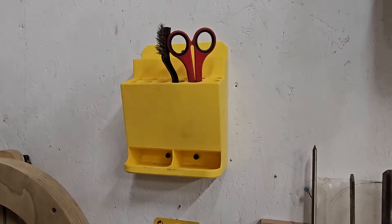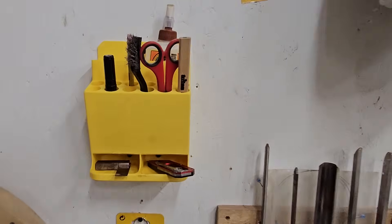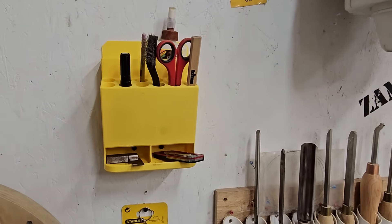Now we just got to fill it. That's a really, really good organizer because all my stuff is always scattered all over the shop. So this is perfect. And I'm digging the yellow — aren't you?